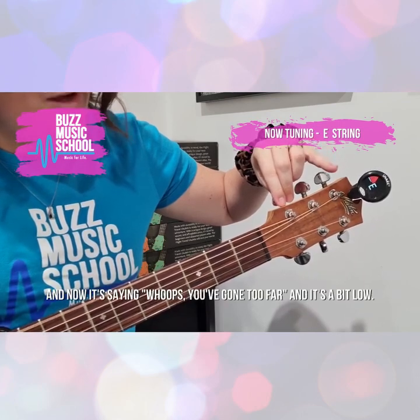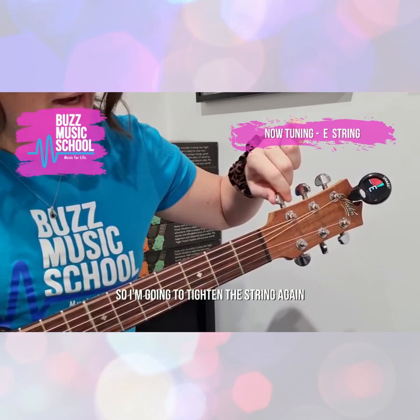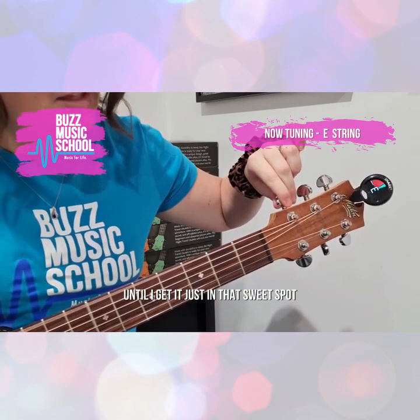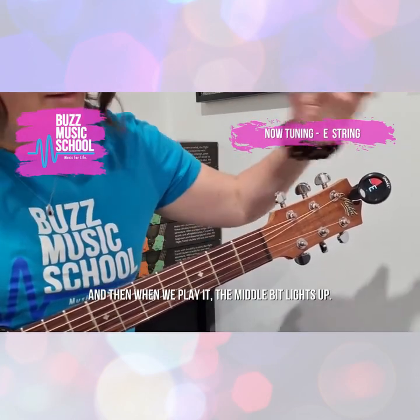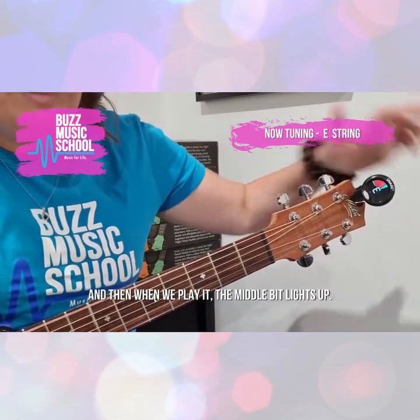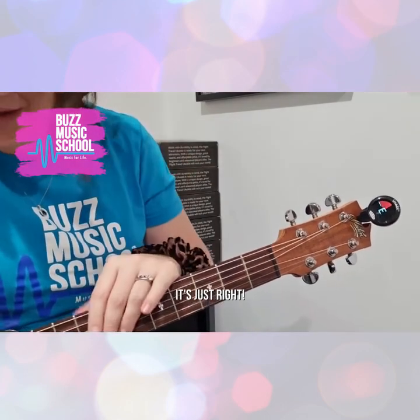Now it's saying I've gone too fast — it's a bit low. So I'm going to tighten the string again until I get it just in that sweet spot. Just right there. See how I've got the right letter, and when we play it the middle bit lights up. So it's not too flat, it's not too sharp — it's the Goldilocks zone. It's just right.